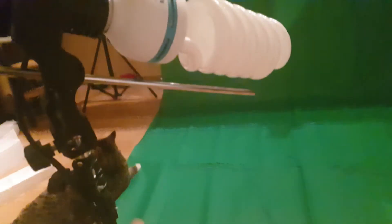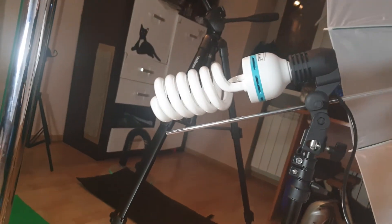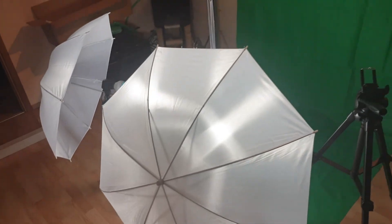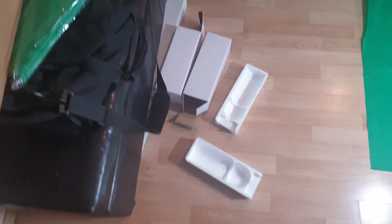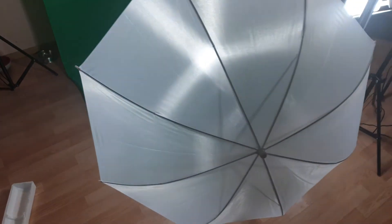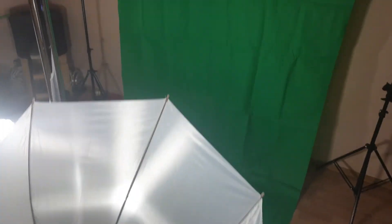Now I hooked up the electricity — and let there be light! Those lights are blinding. But the set looks awesome. It kind of works. It even turned my dark cave into a nicely illuminated bachelor pad. But let's test this out — let's see what Hollywood tricks I can pull off using it.